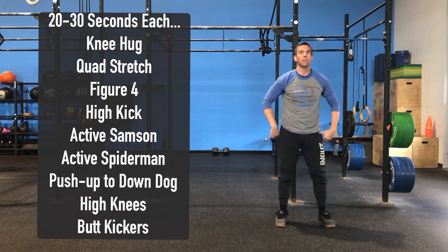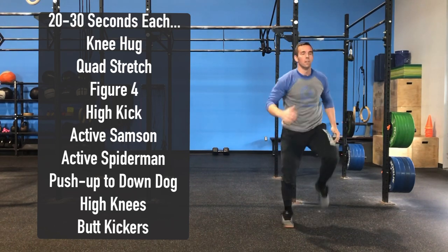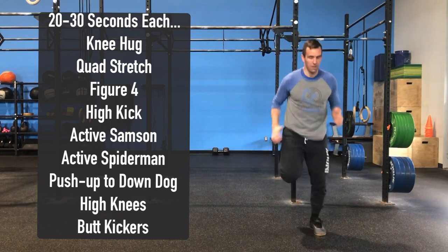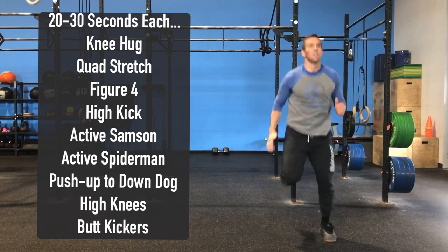Last but not least we're going to finish with 20 to 30 seconds of high knees and butt kickers, looking to get that heart rate up just a little.